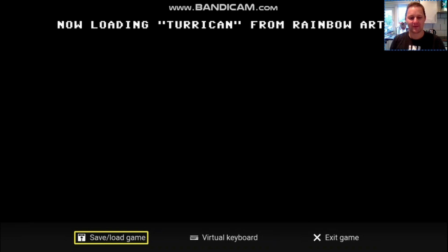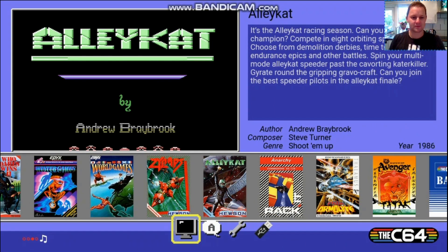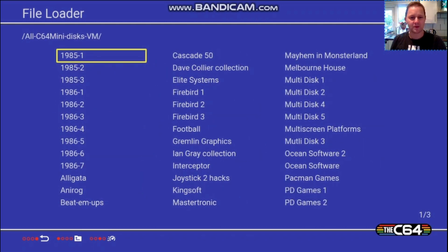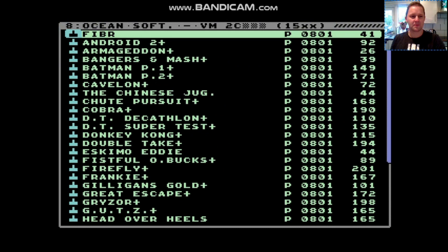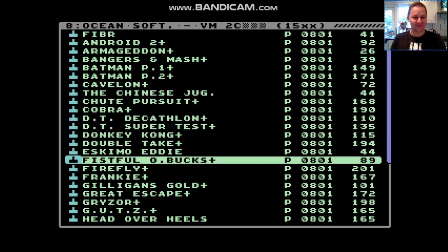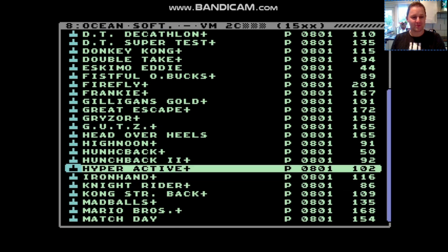Okay, let's try something else. This is a compilation — this has got many games on it. Let's have a look, there we go, see what we've got. Multiple games on it — wow, isn't this awesome? I love it. Terrific. So many games to play now. That's absolutely brilliant.